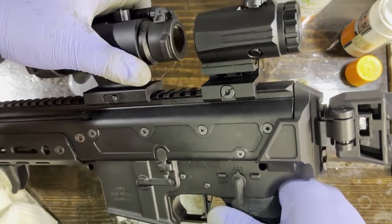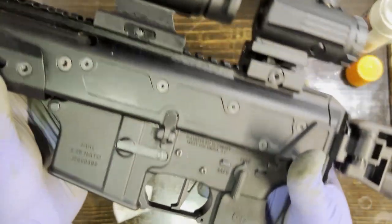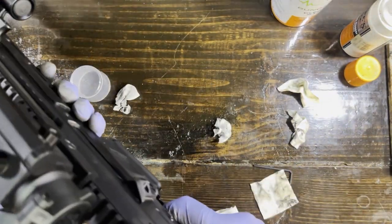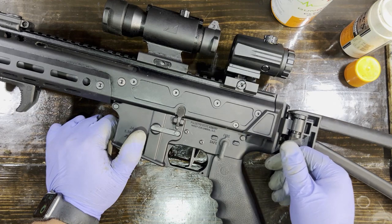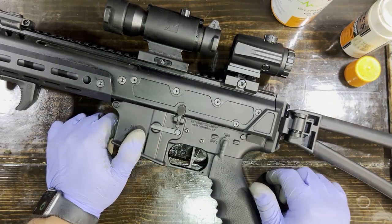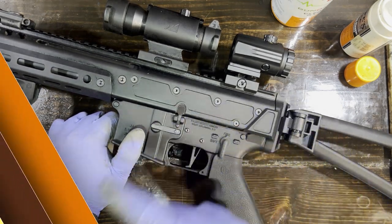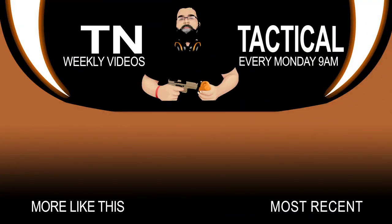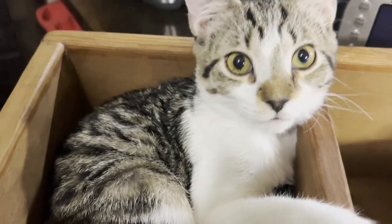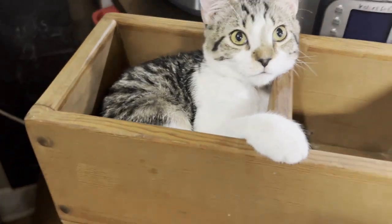From there, you just put it back together with these two pins. Quick function check — everything's good to go. Guys, that's going to wrap it up for this video. Remember, if you enjoy this kind of content, make sure to like, subscribe, and comment down below. Did this demonstration help you in any way with disassembling and cleaning your Jackal? Love to hear from you. We will see you next time. And we have a cat in a box — it takes up all the space.